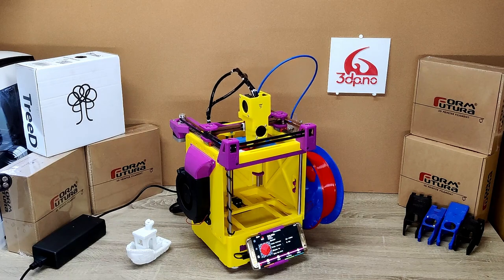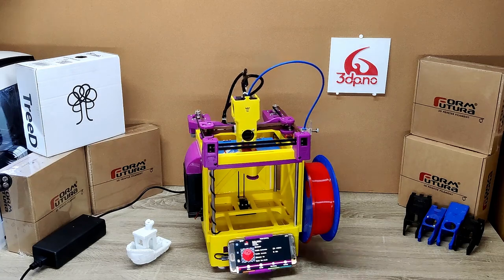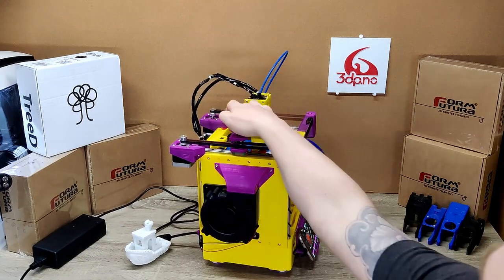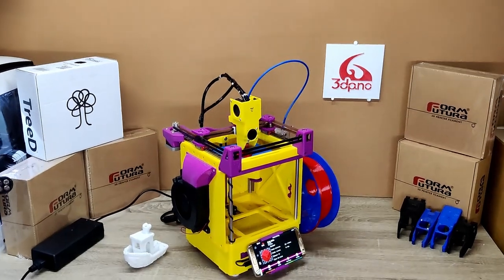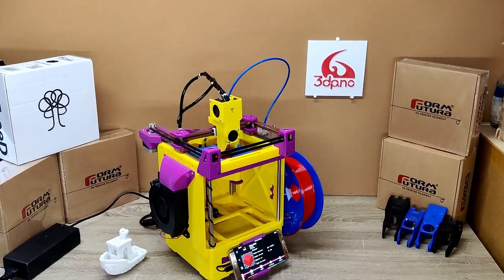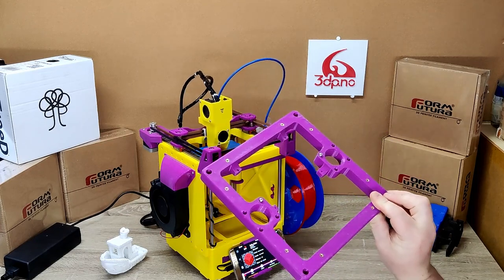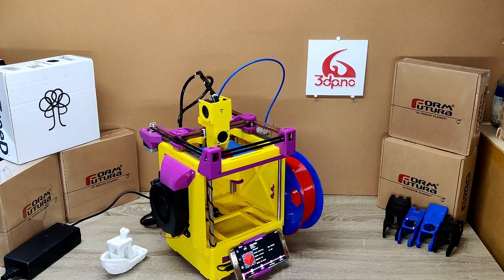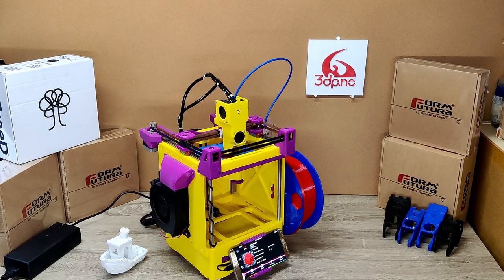There's a belted Z-axis, which you can see here, with a motor underneath and one single idler here on top. The previously designed legacy version had a dual lead screw Z, which worked really really good, but we found out that we can cut even more of the parts list by just making it a belted Z, and also simplifying the design quite a bit.